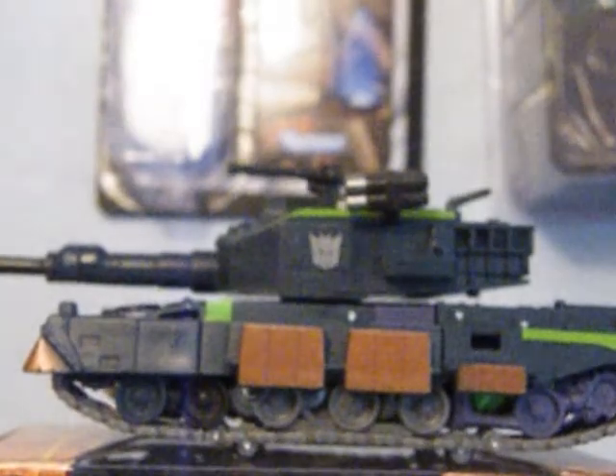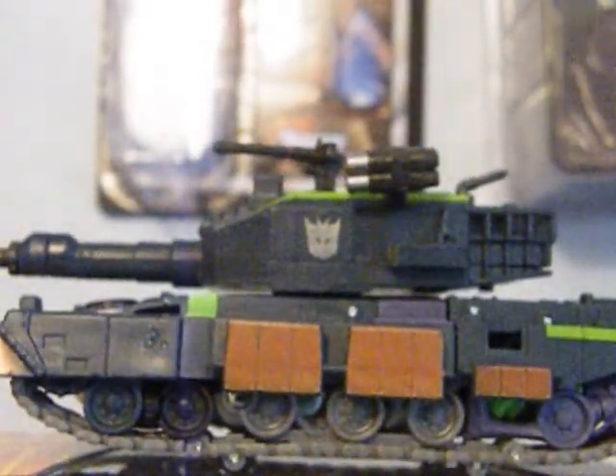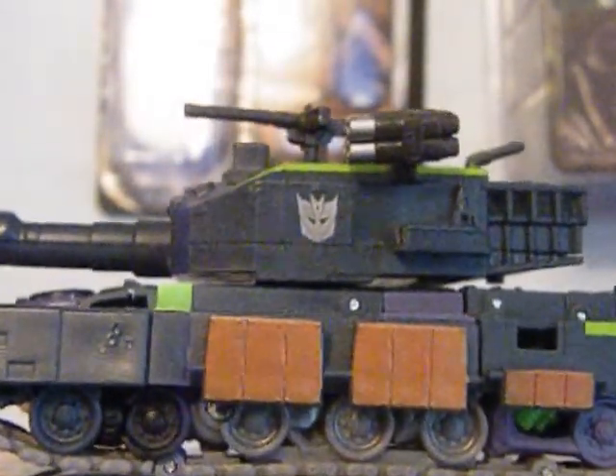Hi guys, welcome to another Transformers review. Today I have the Decepticon's Banzai-Tron, who as you can see is a tank.